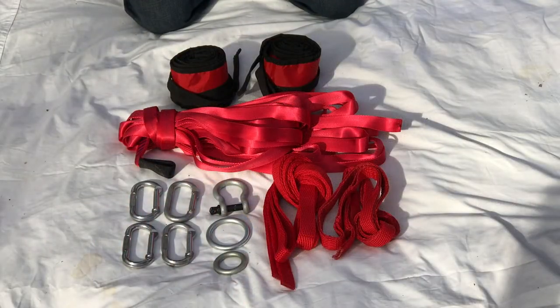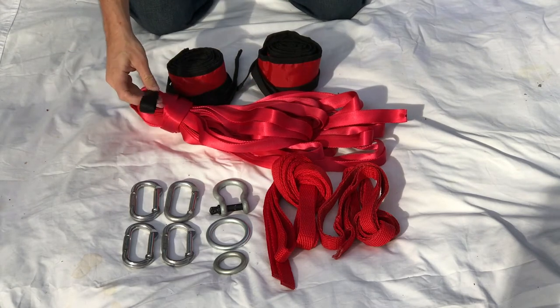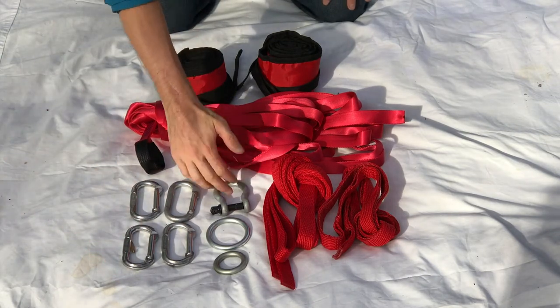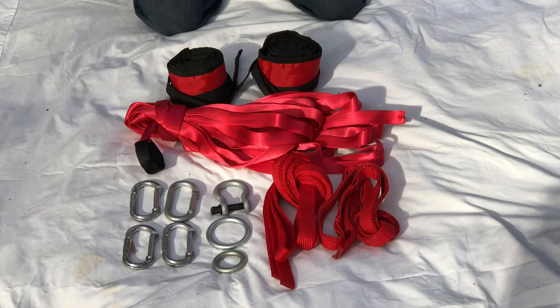Our BC Primitive Slackline kit comes with the following equipment: two tree light tree protectors, 80 feet of our one-inch slack spec tubular with a sewn loop on one end, four Omega Pacific carabiners, one BC shackle, a small steel ring, a medium steel ring, and two eight-foot adjustable anchor slings.